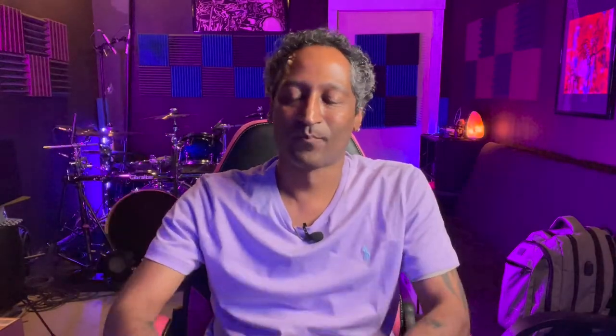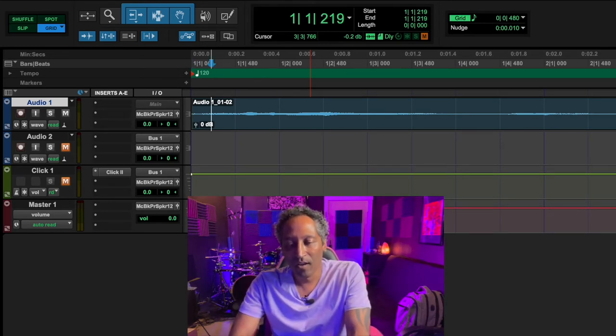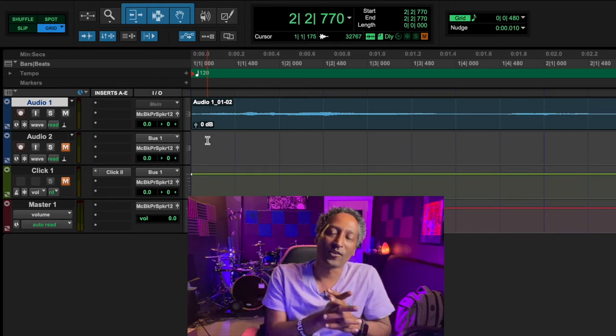We've looked at the four modes and how they're used, and our three types of tools. One thing that comes in handy when editing is called Tab to Transients. Your Tab to Transients button allows you to hit your Tab key and it moves from one transient to the next. Let me zoom in on the voice recording from earlier — we hit Tab and as you can see it goes from one transient to the next. That is so useful for editing. Right now it may not make a lot of sense, but when you go into detailed editing in Pro Tools, that is a must-have turned on.